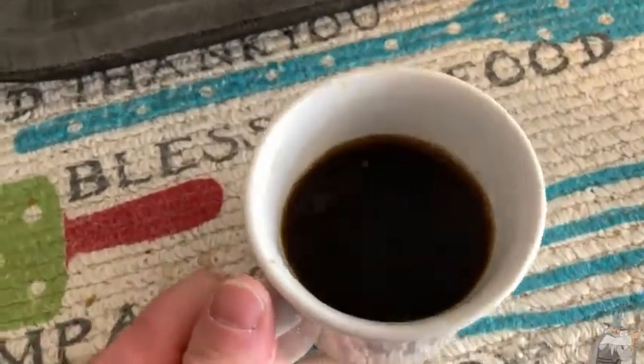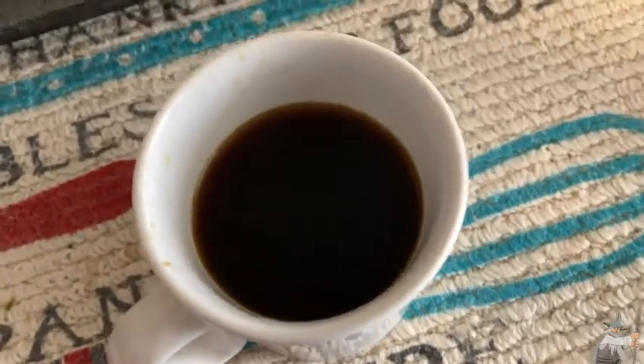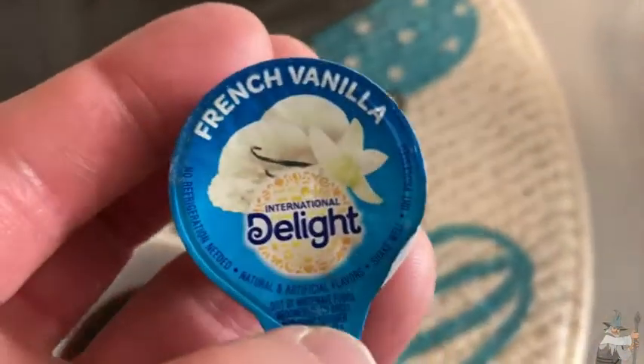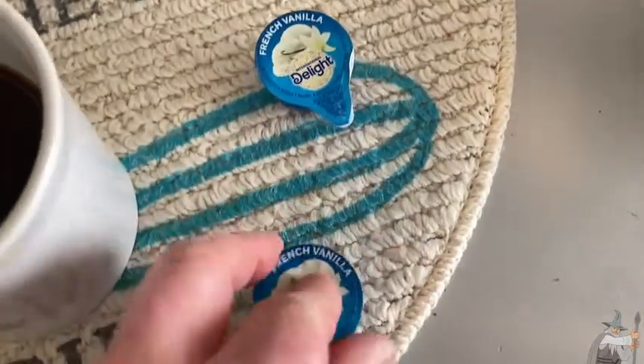Hello, so here I have some coffee that I've just made and I've been drinking it just like this without anything in it. But over here we have fun little creamers. This is French Vanilla, International Delight. Really nice, right? So let's go ahead and try some of these.